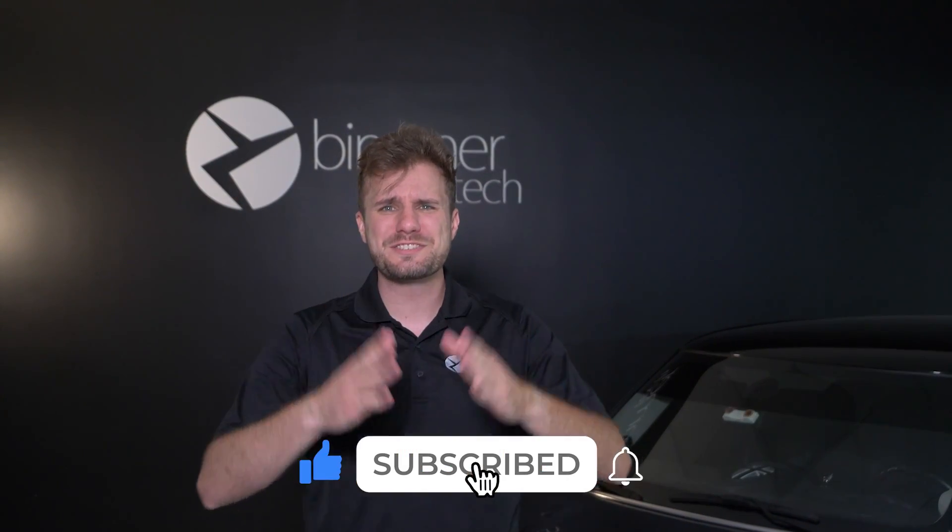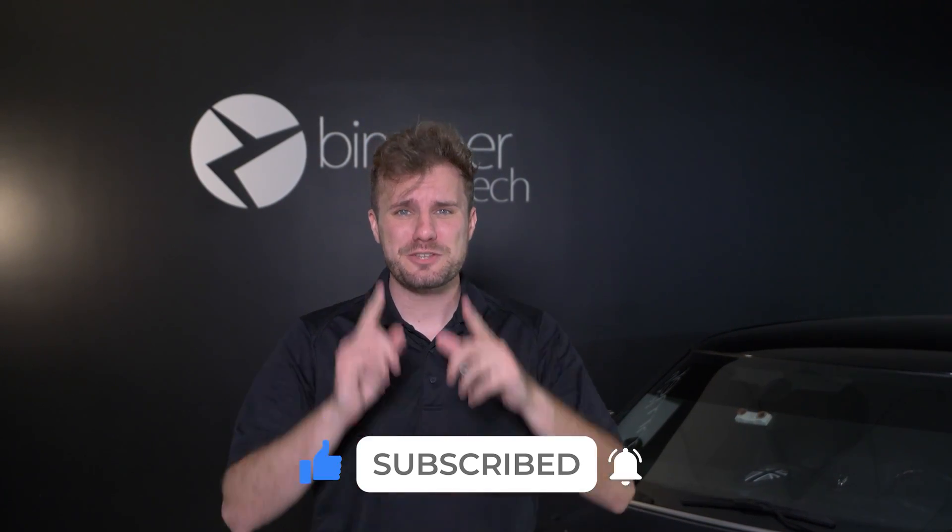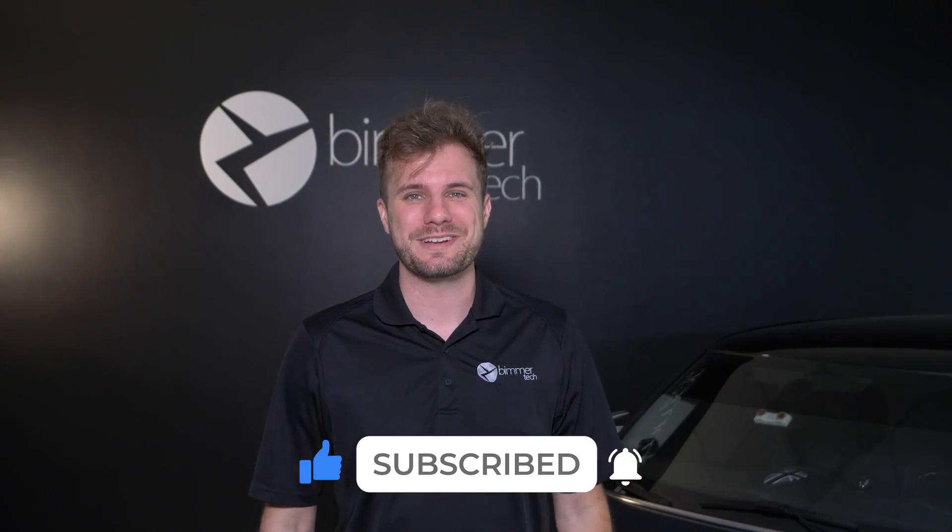And that is how you disconnect the battery in your F55 Mini. For more digital shorts on BMWs and Minis, make sure you subscribe to this channel and don't forget to ring that bell.